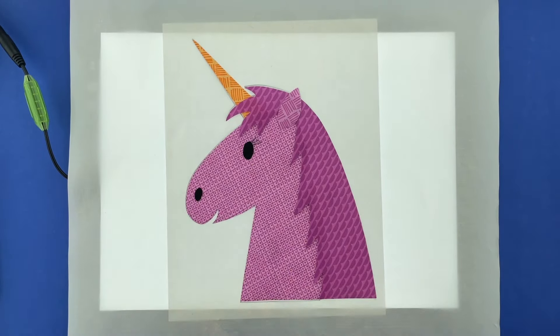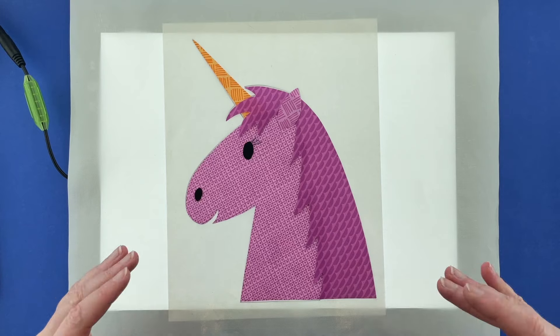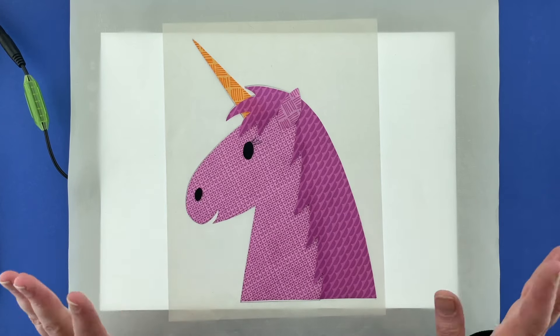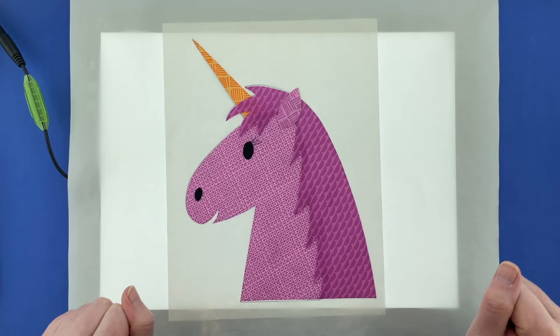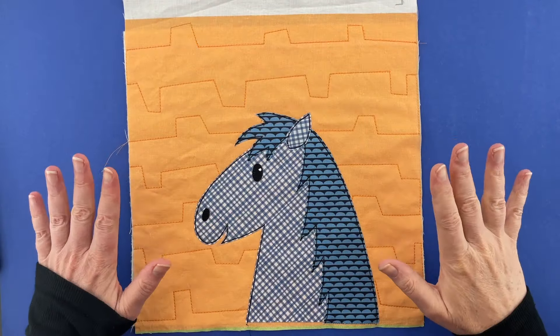Hi, I'm Wendy from Shiny Happy World and in this video I'm going to show you how to make this cute horse — or it could be a unicorn pattern. This is the video showing you how to assemble the horse or the unicorn; in this case I'm going to make the unicorn.